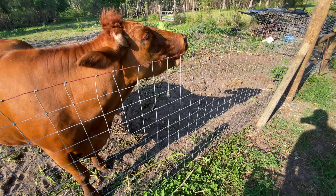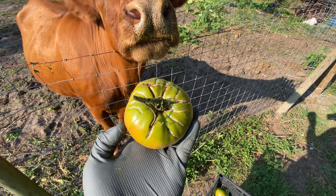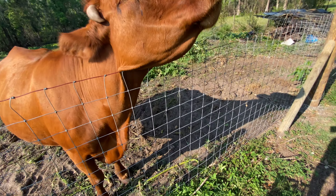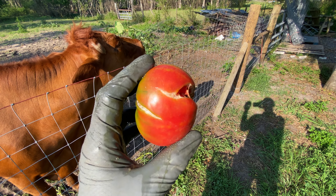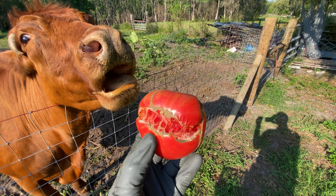Mom and Kyle wanted some, so I had to go around and prune all of the tomatoes. Look at the crack in this one. These tomatoes just suck up the water if you give it to them.